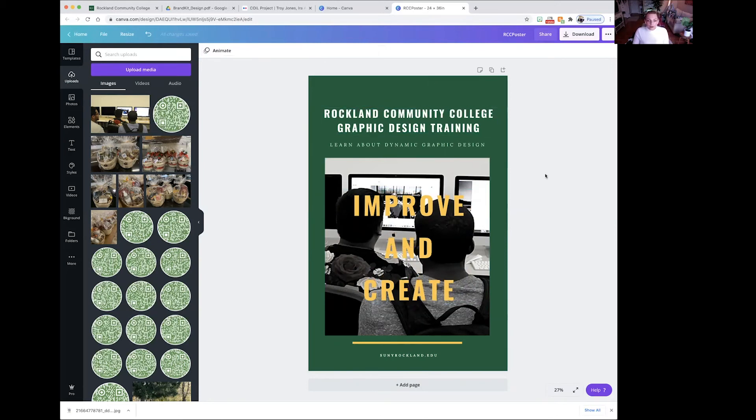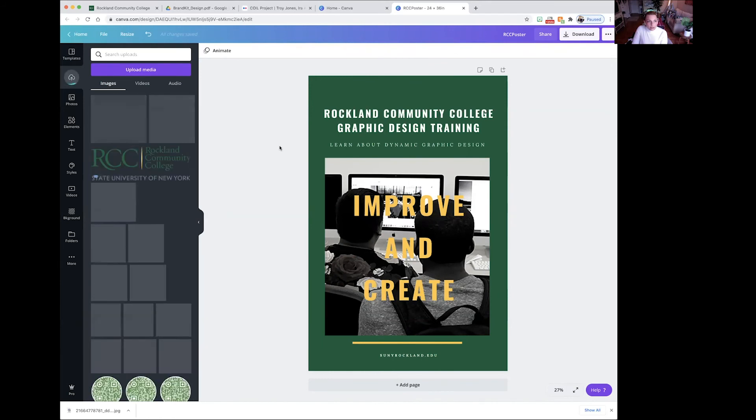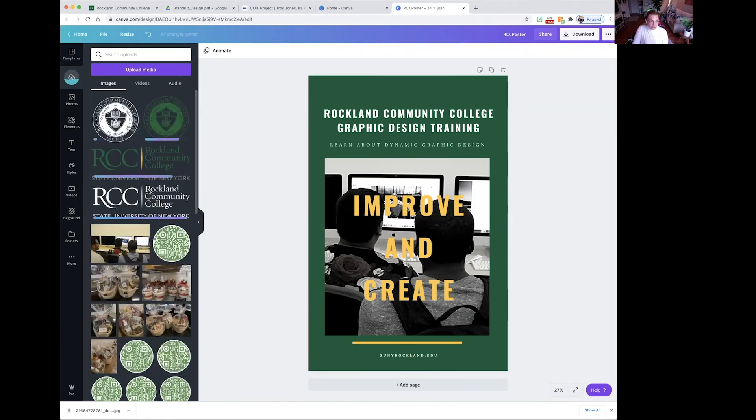The only thing left for our poster is adding the logo. Go to Uploads again, do Upload Media, then Devices. You can see the downloads folder where you downloaded the logos — select them all and hit Open. Now all of those logos will be populated into your uploads folder. Because this is a dark background, we're going to use one of the white logos — I'm going to use the seal. Resize it to make it a little smaller and put it at the top, then center it.